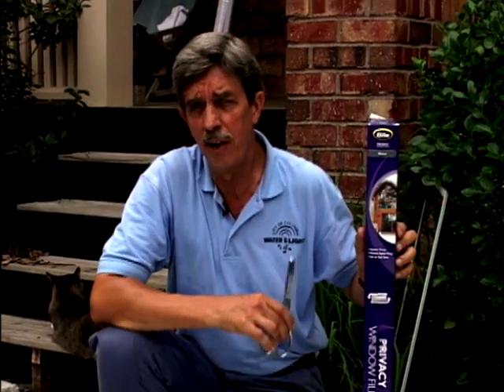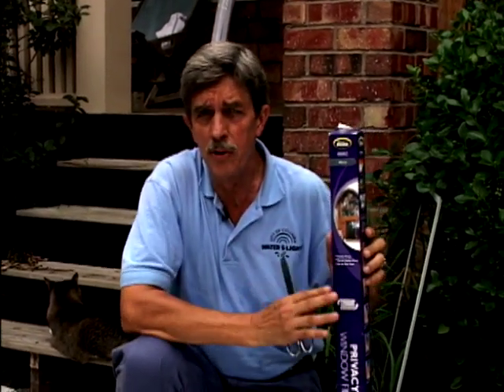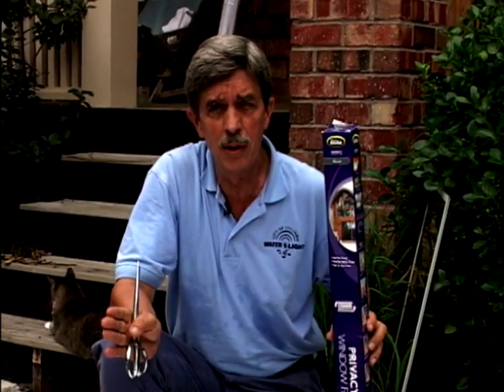To add reflective film to your door, you can go to the hardware store and find a variety of products available. They come in a variety of densities and styles, so you can pick one that fits your door. Now a door is a pretty big project, so you might want to start on a smaller project like a window first just to get your practice together.